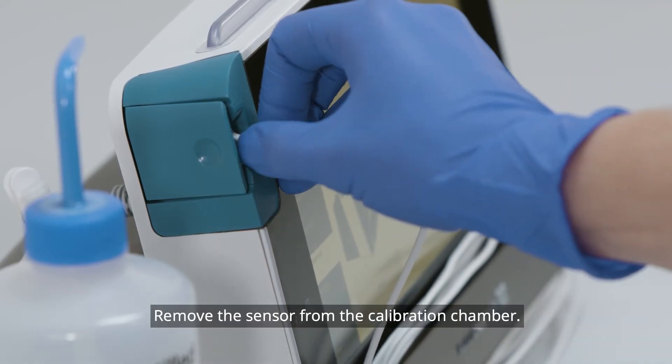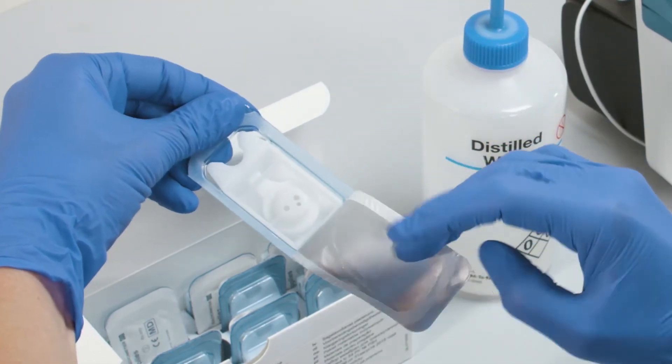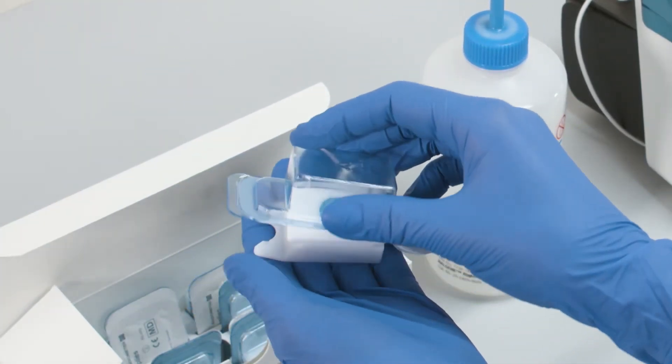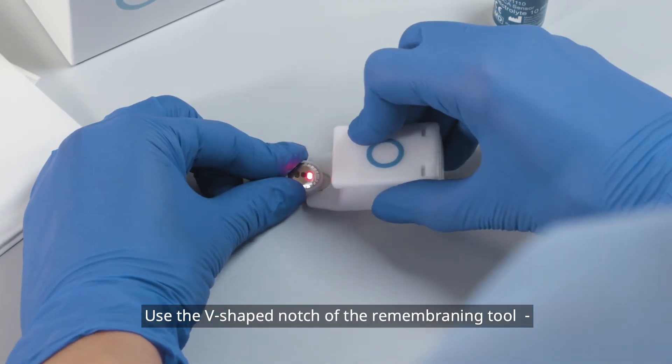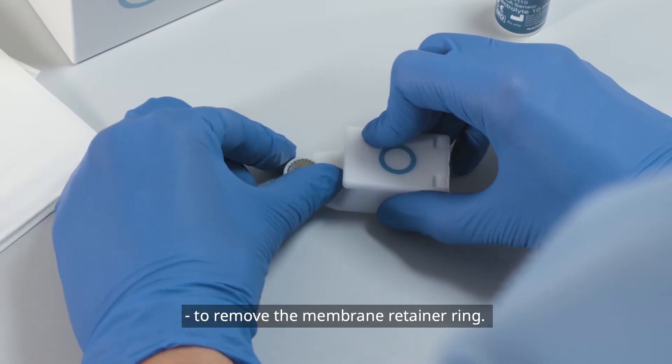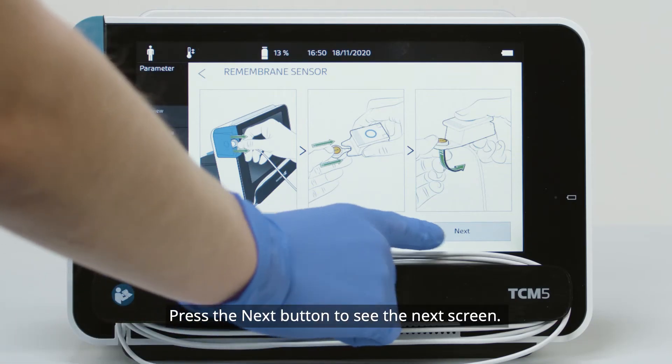Remove the sensor from the calibration chamber. Use the V-shaped notch of the re-membraning tool to remove the membrane retainer ring. Press the Next button to see the next screen.